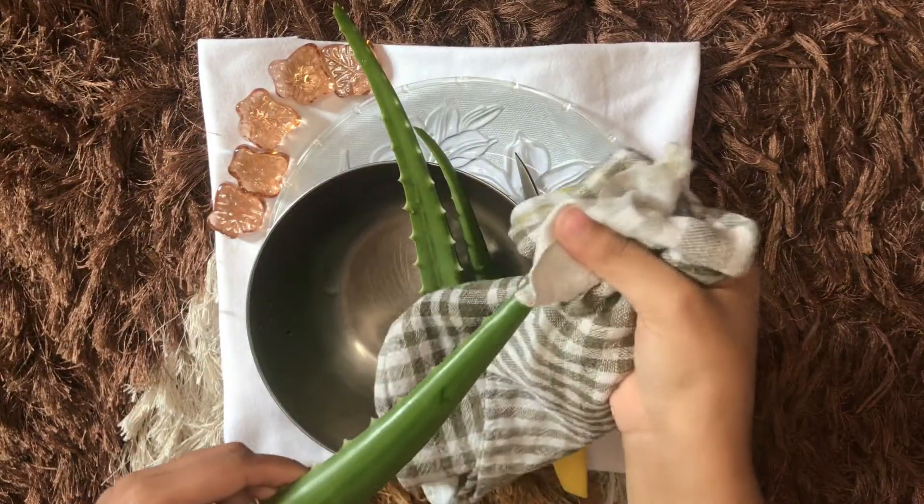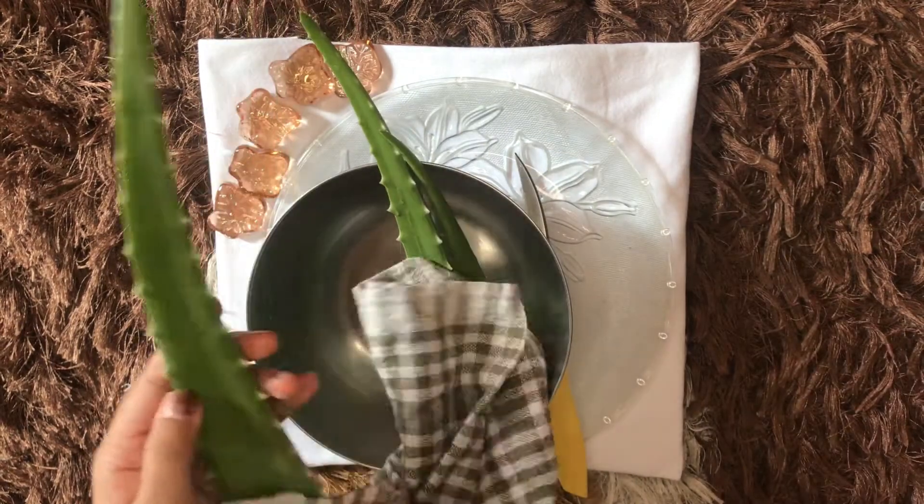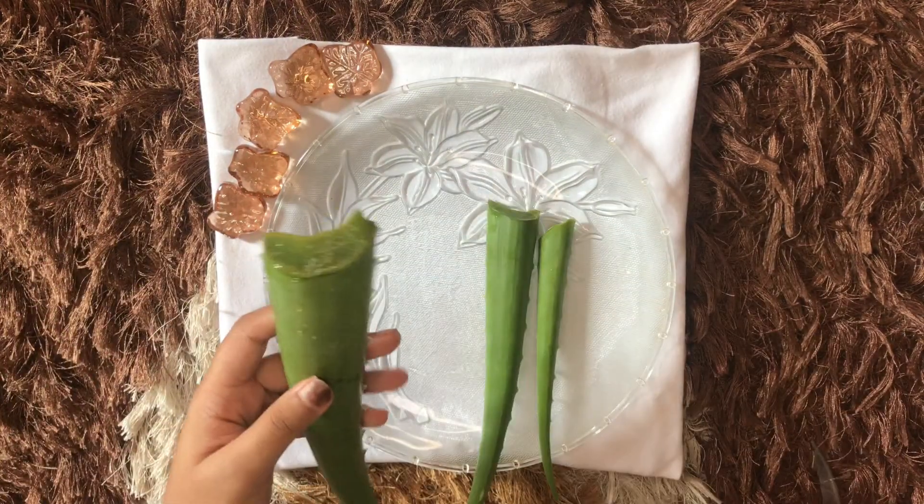vertically under the sun for about 30 minutes so that the yellow substance visible in the aloe vera comes off, as it is not necessary for our gel. You can do the same. Next, I'll be washing these properly with clean water twice and taking off the excess moisture with a kitchen towel.